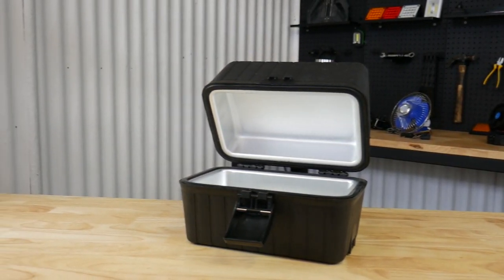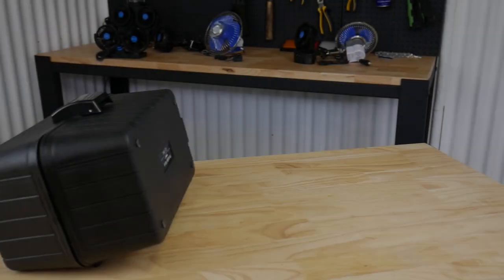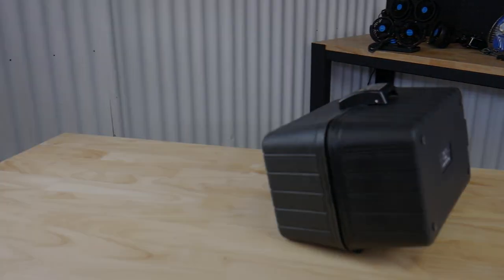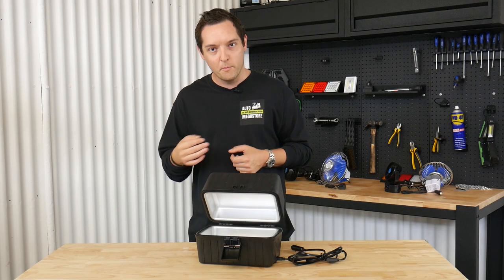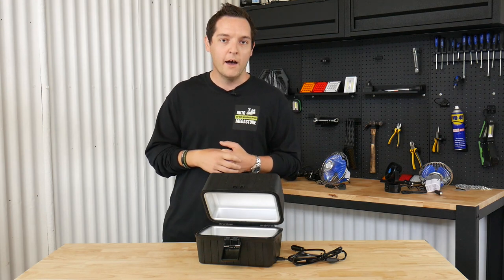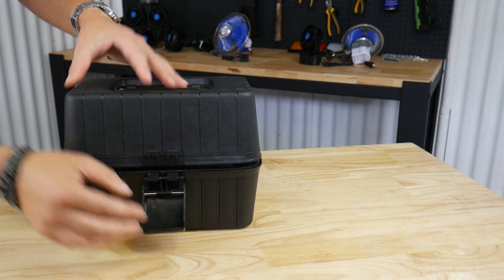We've improved this from what's already on the market. There's a new and improved detachable cord which simply plugs into your cigarette lighter to heat this thing up to 149 degrees centigrade. So if you want toasted sandwiches, hot dogs, you need to warm up some baby food, or you want to cook some rice, canned pasta, or baked beans — this is the oven you want.